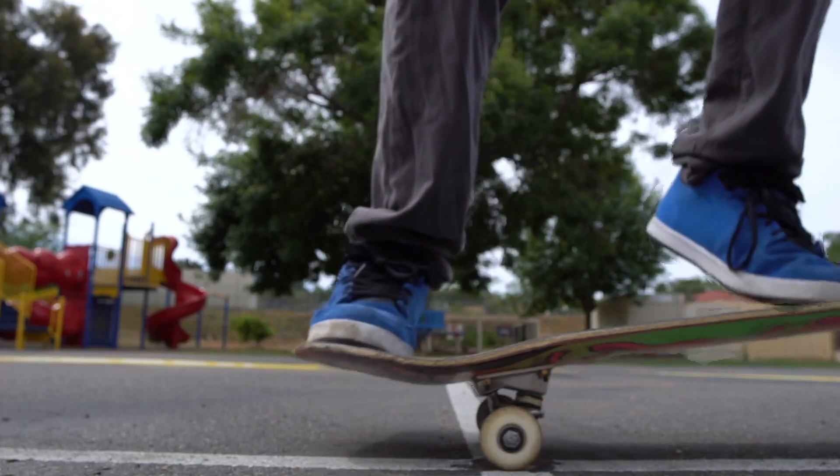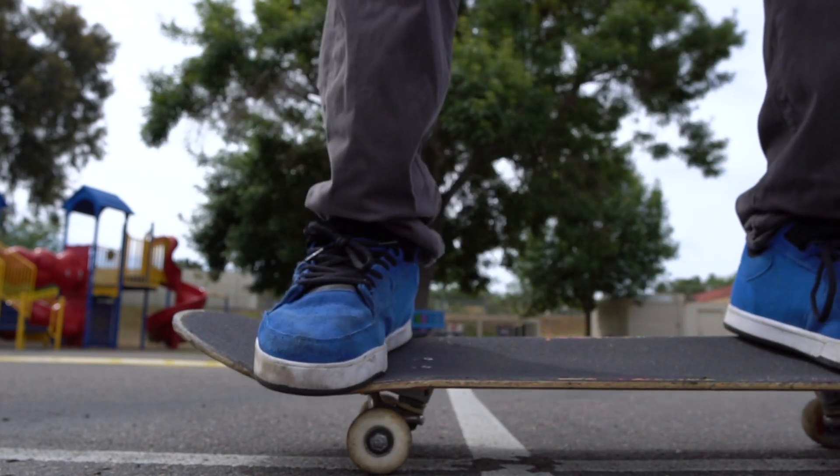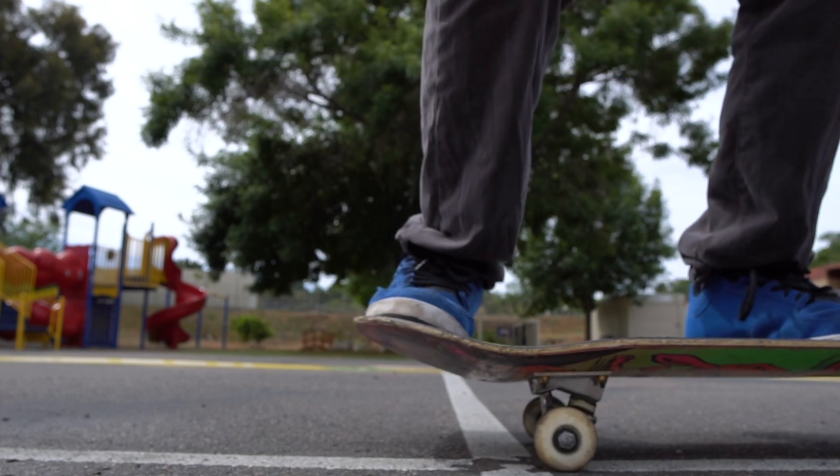A very important thing to note is the way your back foot makes the board pop. When you are popping, your back foot will never be touching the board while your tail is popping off the ground. You are jumping off the board literally about an inch before your tail makes contact with the ground, so try to focus on hitting that sweet spot when you're popping.